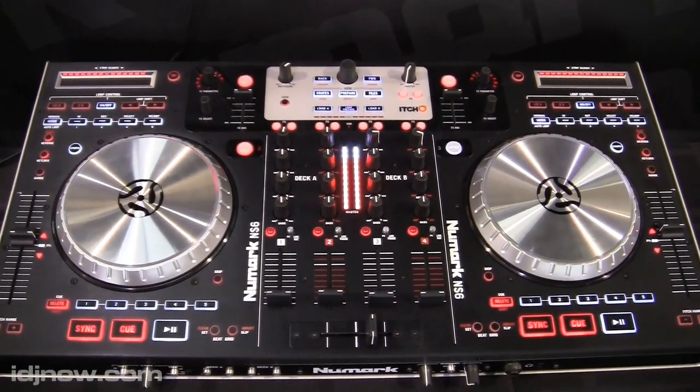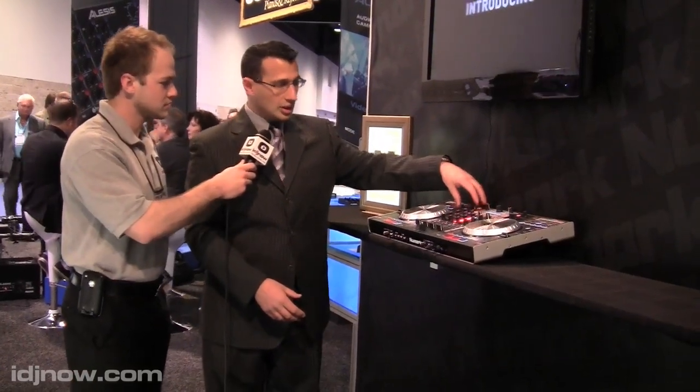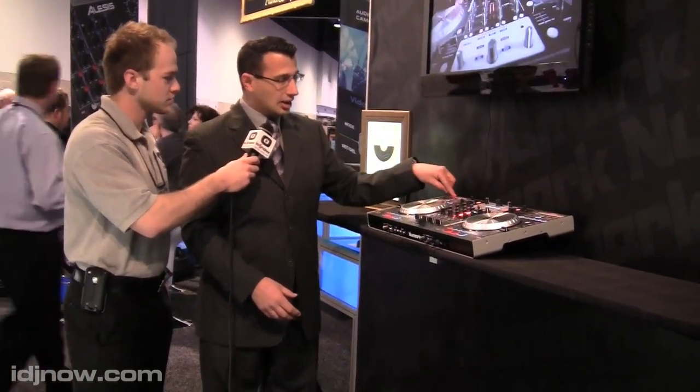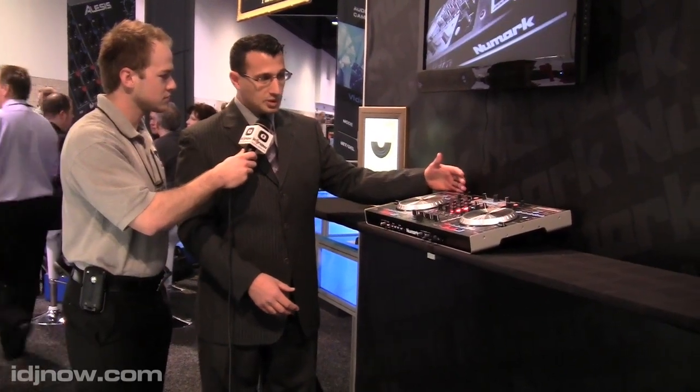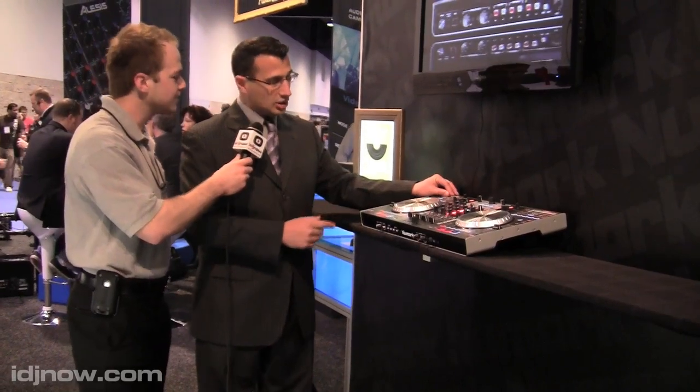A couple of other nice features: in the center we have library navigation, we have effects control, and we also have an LED bar — similar to our other controllers, we have the strip search function and an LED indicator to tell you where you're at in the song.